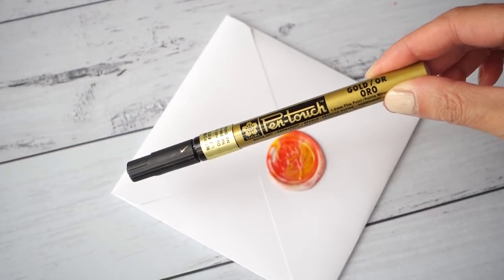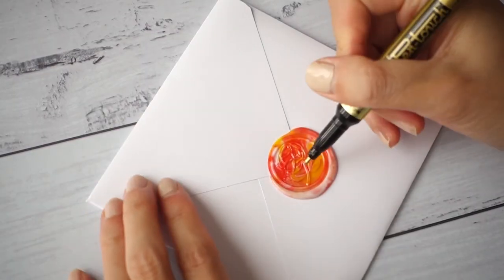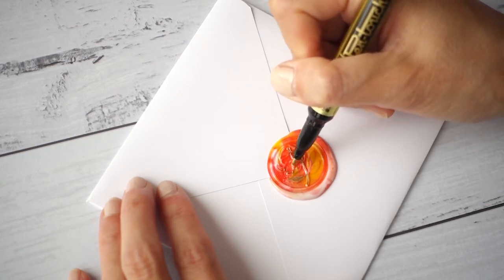To make the impression stand out, what I like to do is grab a metallic permanent marker and just color over the raised bits. If the ink is permanent, it won't rub off once it's dried.